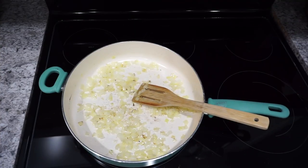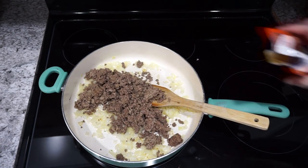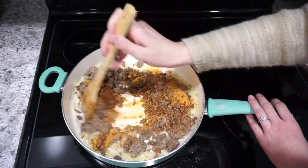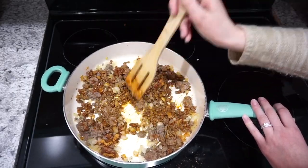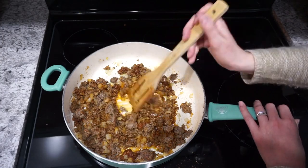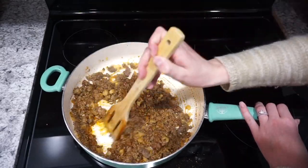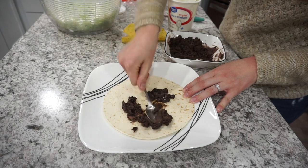Then I'm adding in my ground beef — I actually had it cooked and ready to go, otherwise you could just throw your ground beef right in with your onion. I'm also adding in one package of taco seasoning mix and some water, just following the directions on the back of the package. I let this meat mixture simmer together for about five minutes until all of the flavors had really cooked together.